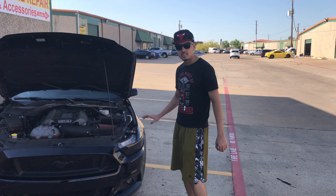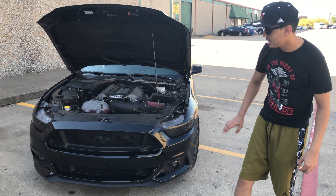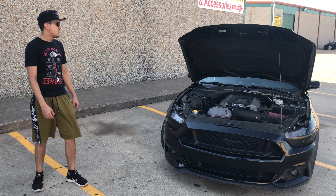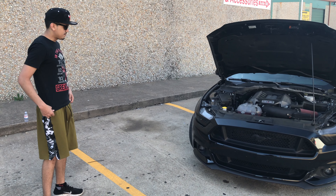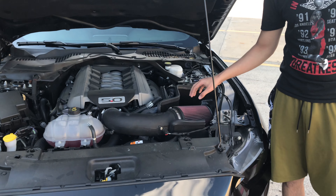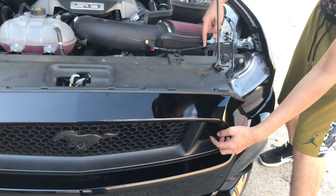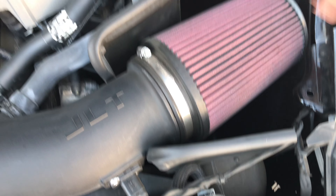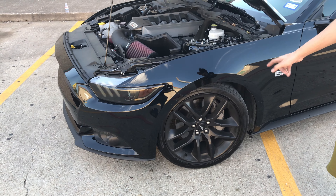A couple of things I've done to the exterior so far: tinted the headlights, tinted the fog lights, and I blacked out the emblem — so basically everything in the front is blacked out. We also got the taillights blacked out. If you guys don't know, on the GTs, the intake basically catches air through here and connects through, giving the intake air. And 20-inch rims — I blacked them out.